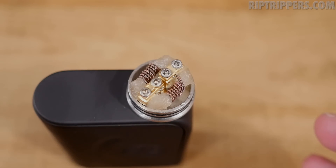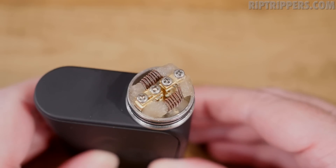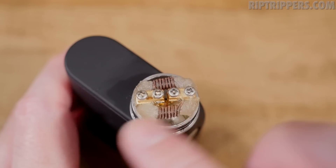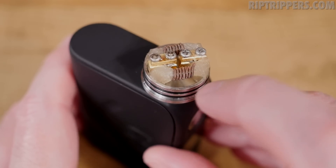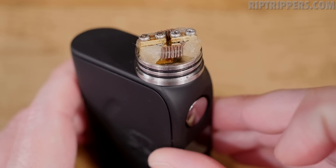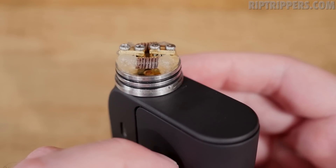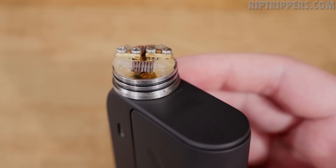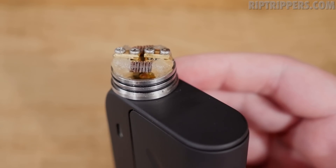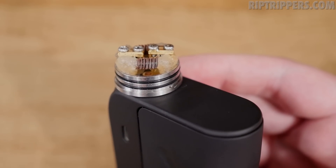I gotta vape on those alien builds, bro. This guy's good, man — he does some crazy builds and he helped design this thing. Credit goes to you, Blue-Eyed Goon, and 528 Customs. Here's the deck section. In the middle, you got your clamps on each side. But in the middle, you got this little space. If you want to get the best flavor out of it, push the wicks to the side — it's got to be completely open on both sides. That allows the air to travel all throughout the chamber section, and it bumps the flavor up by a substantial amount.